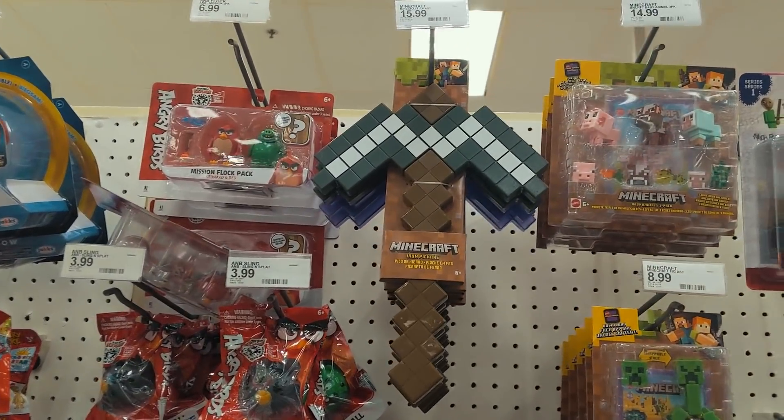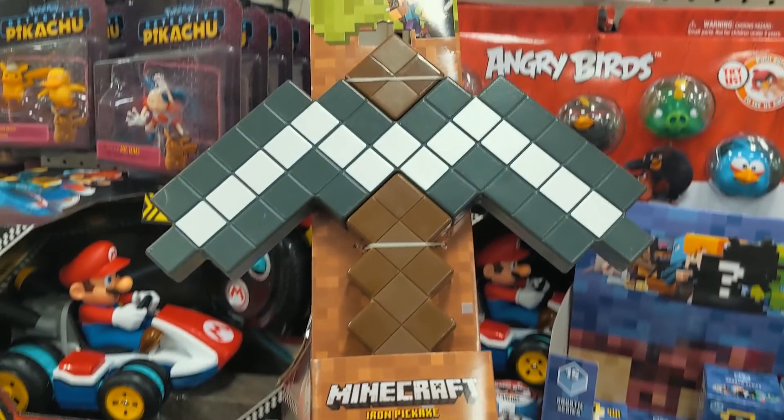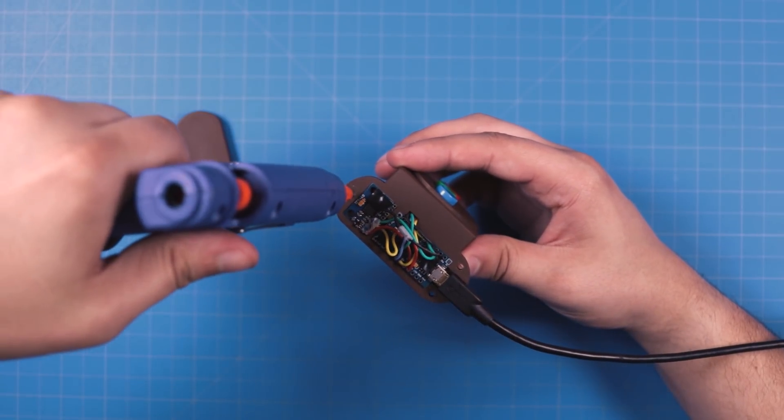The base of this project is a toy Minecraft pickaxe that I got from Target. As soon as I saw the toy, I knew it would make for a great controller. The electronics that make this all possible are a microcontroller, a motion sensor, and three buttons.